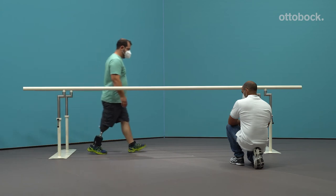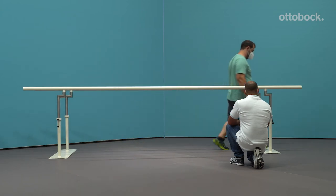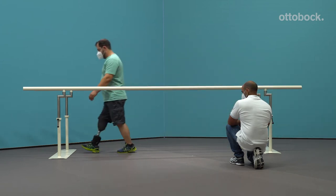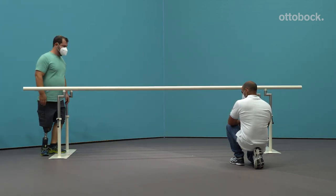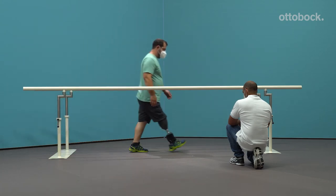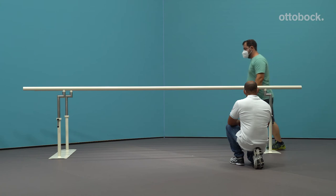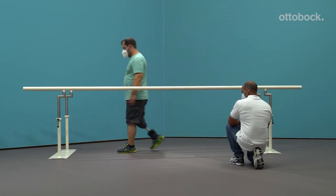Therefore, please check the following points. Is there too much knee flexion during load transfer? If yes, move the prosthetic foot in the anterior direction and/or use a softer heel wedge. The powered push-off at toe-off will be triggered earlier as well as intensified.